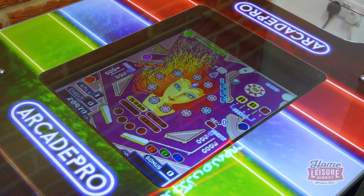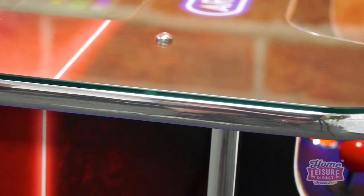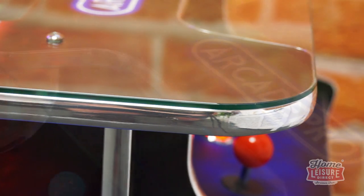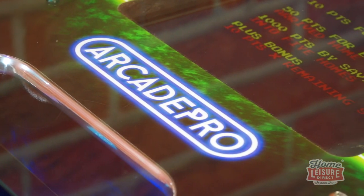The machine utilizes a beautiful 19-inch screen built right into the top panel, protected by beautifully smooth toughened glass on the top, protecting both the screen and the top artwork. This also provides an excellent easy-to-clean surface for enjoying drinks whilst engrossed in the game.